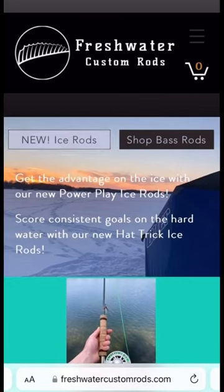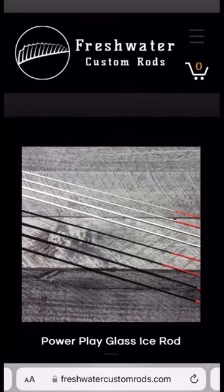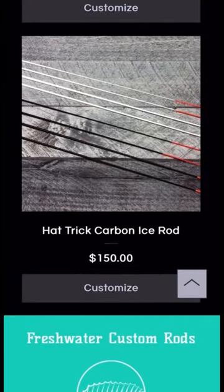Customize the perfect ice rod for walleye this winter. Select the Hattrick carbon ice rod.